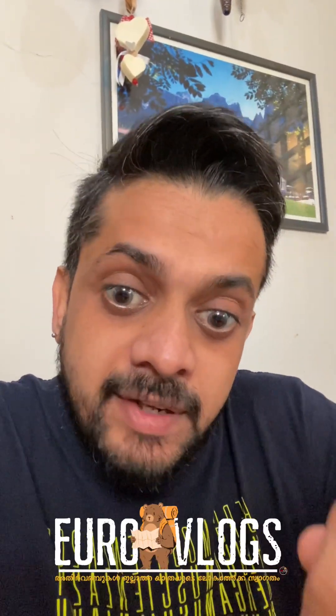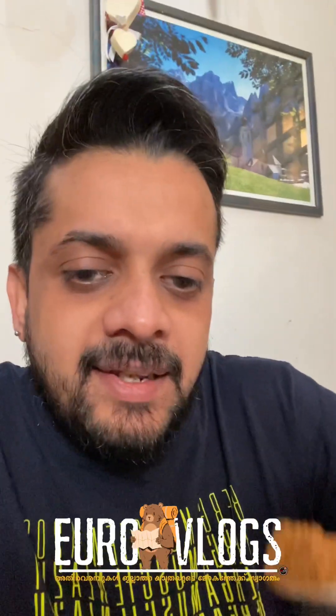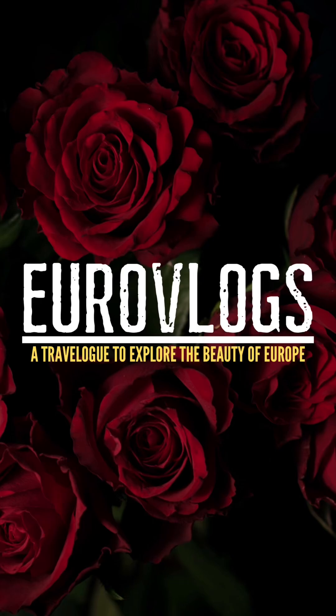Please comment in the comments below. Please tag us on Instagram.